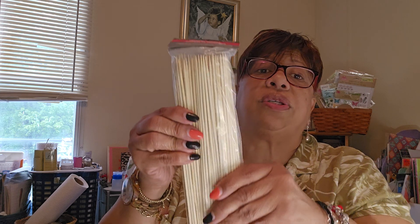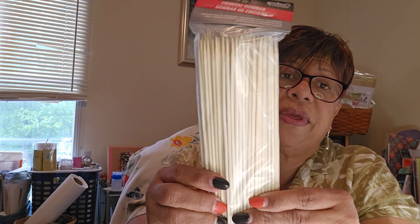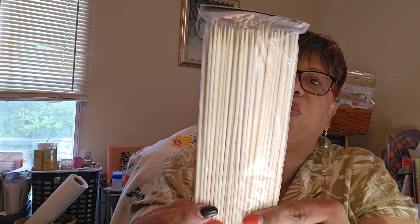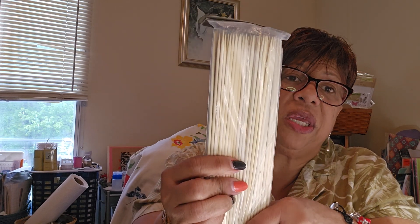I saw these for $1.25 — these are bamboo skewers, 100 skewers in the pack. I'm going to try to use these. I know you're supposed to wet them before you use them since they're the wood ones.